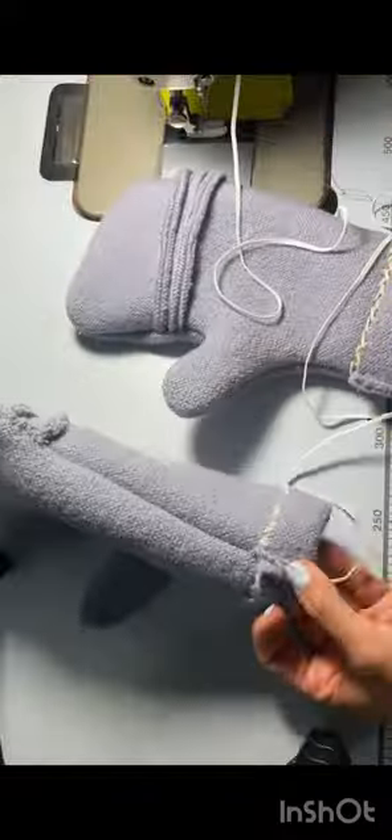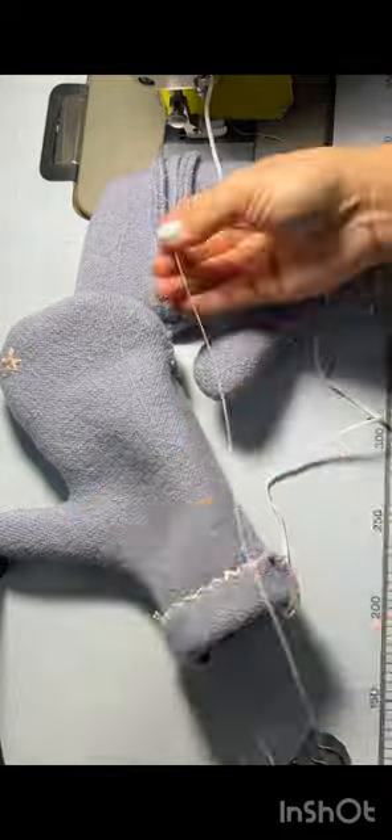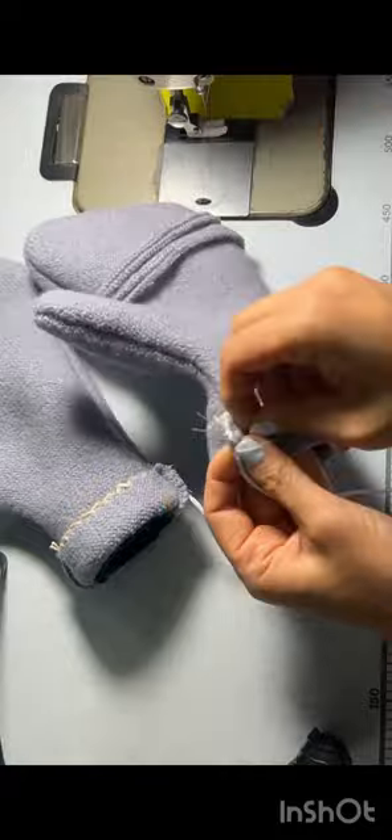I decided to add strings to my gloves so I don't lose them, because they are merino wool and they're super warm and comfy. I definitely did not want to lose these gloves.